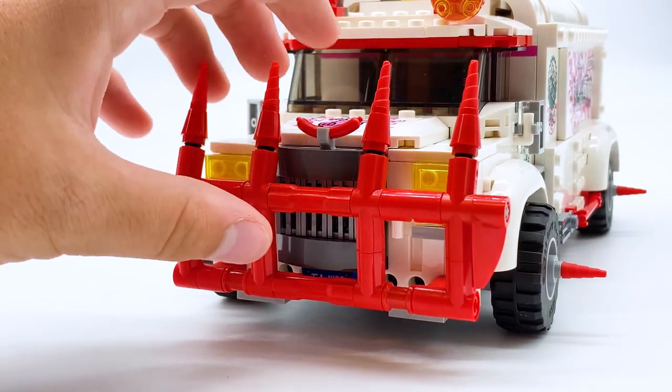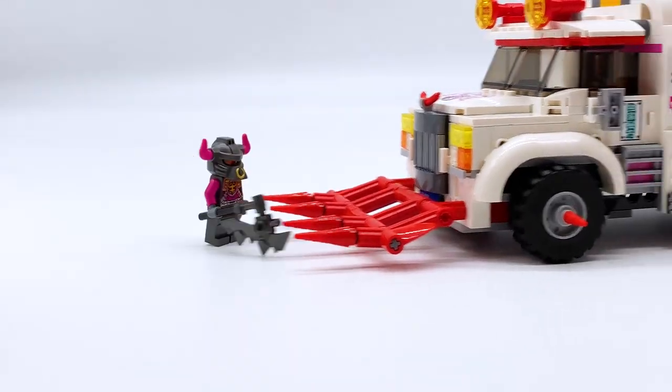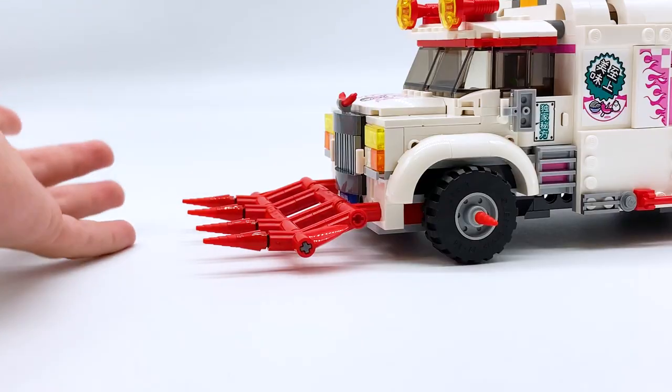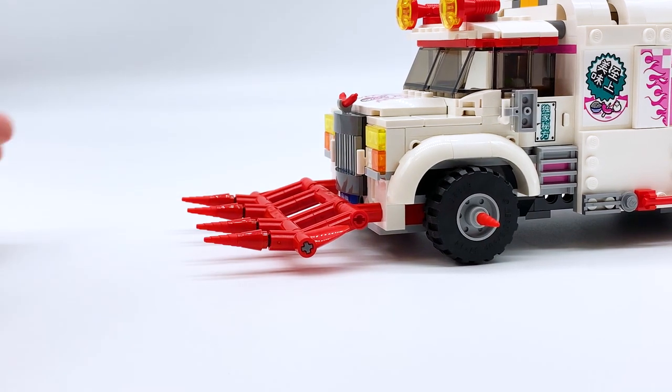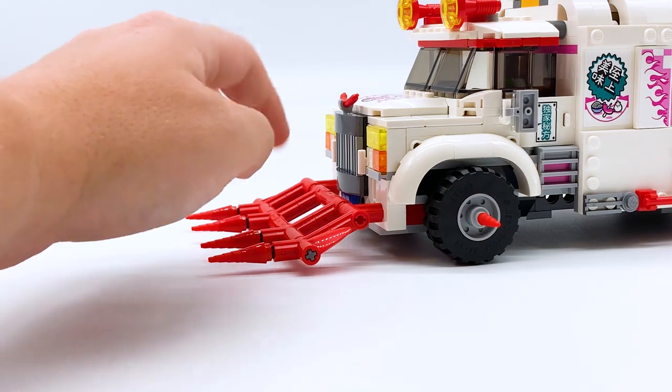Let's start with the red bit out the front of the vehicle. This is actually a pitchfork weapon, which can be moved down. It's moved out if you want to take down any enemies in your way, and it just picks up the enemies and moves them along with it. It's a simple play feature, but I think it fits the context of what this is and the fact that Pigsy's driving it. It's really fun and really well done.